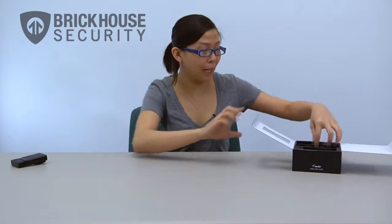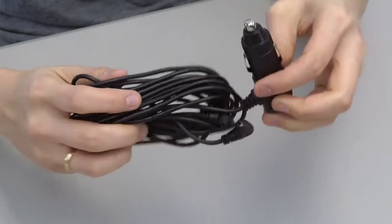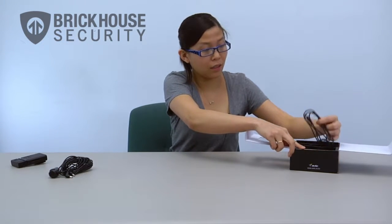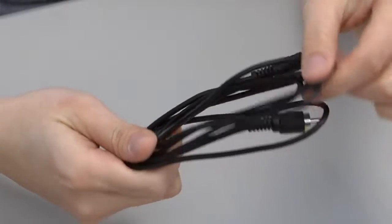And then we have two cables here. One of them is a power adapter that you would use to connect the VUI to your cigarette lighter port. The other cable is an AV cable that you would use to attach the VUI to your TV or your monitor.